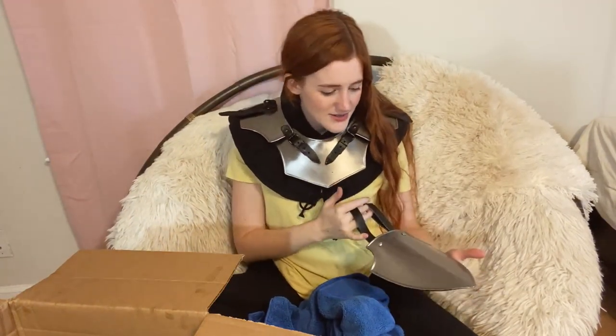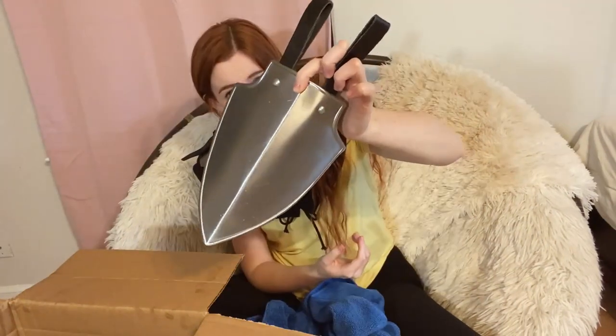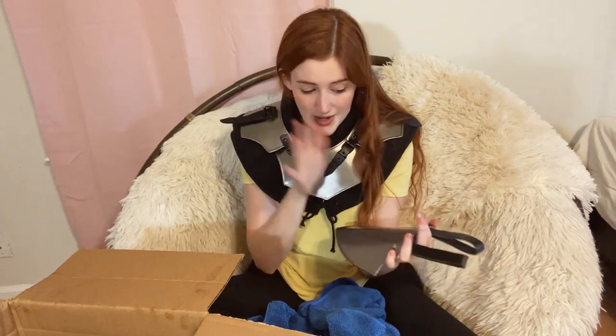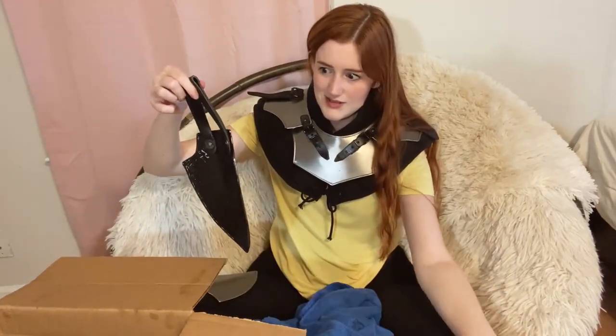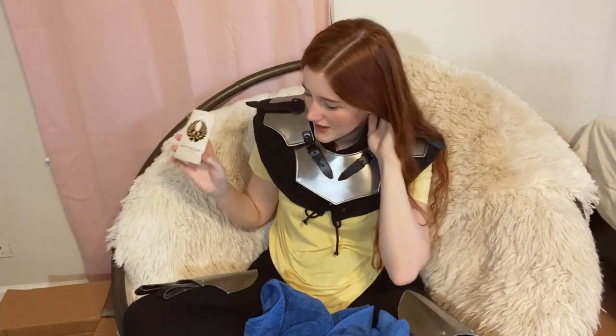There are two more little things in here — the same item twice. Basically I got two thigh pieces. I think they're called tassets — don't quote me on that. You hang them on your belt and they protect your thighs. Look at that!